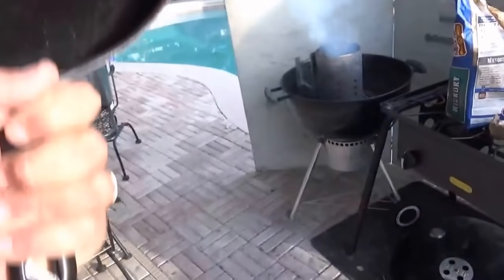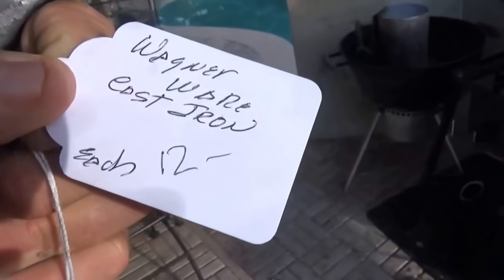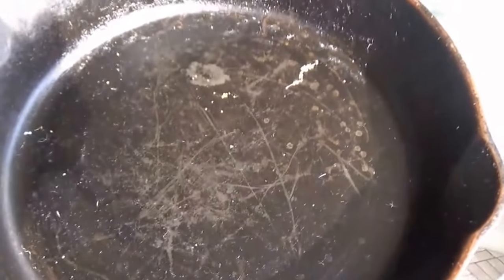Super awesome — my very first Wagner. It says zero there for the size, but it's like a 10-inch. There's a tag: 12 bucks. In cooking condition, but we'll probably improve on that.